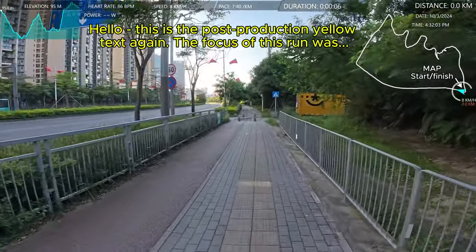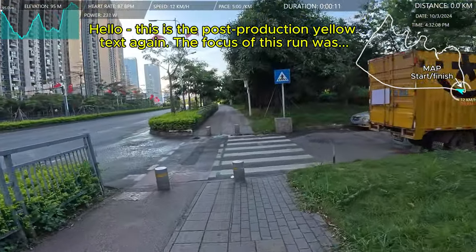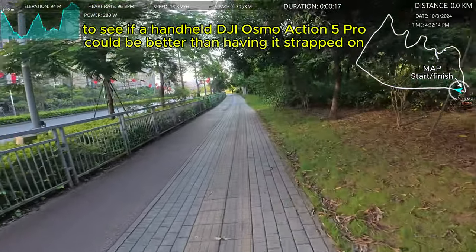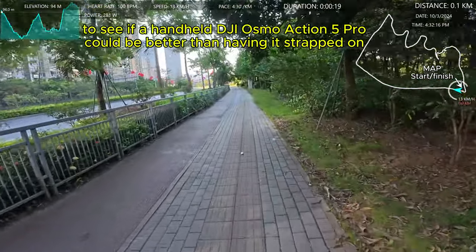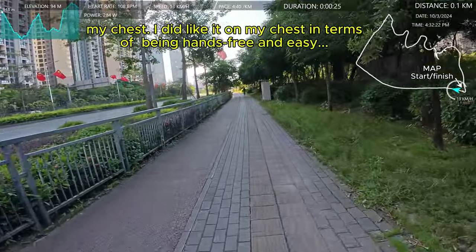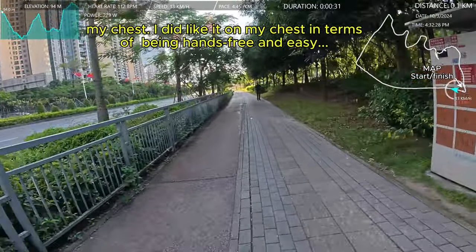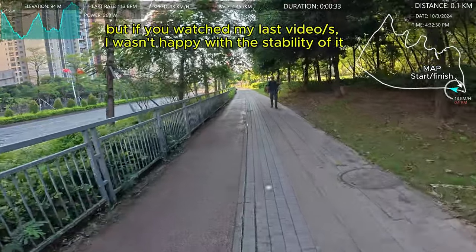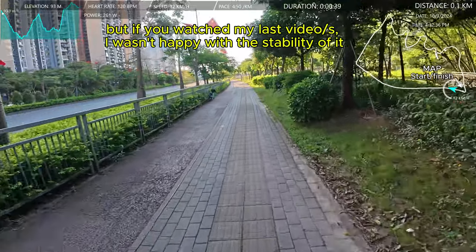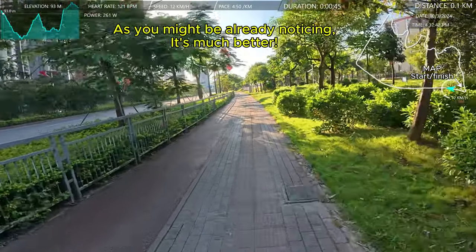Okay, today's run — hello, I'm Peter and I love to run. Today's run is just a little run around the block, it's a 5k loop. This is my normal run after work. I'm doing it with the new DJI Action 5 Pro. I did a run yesterday in the daytime and at night, and at night I was disappointed because it was very bouncy — the stabilization wasn't as good as I expected.